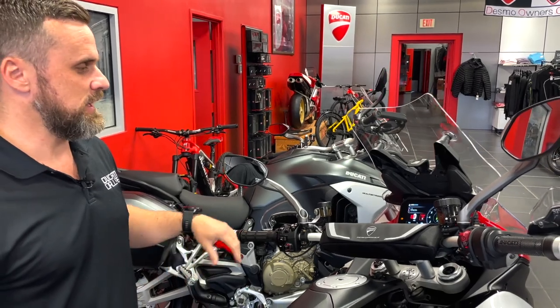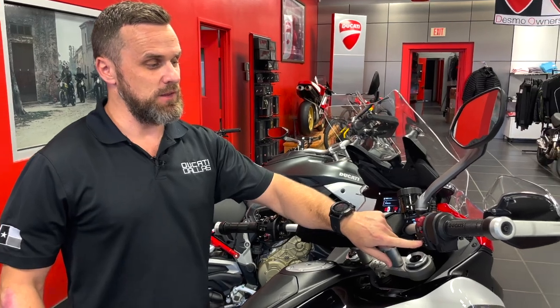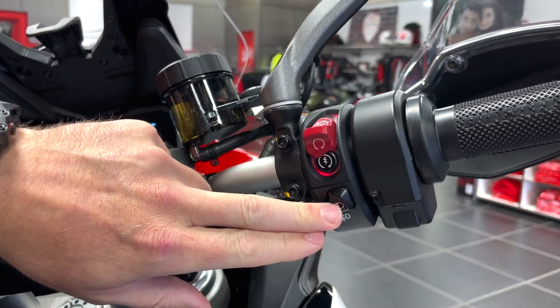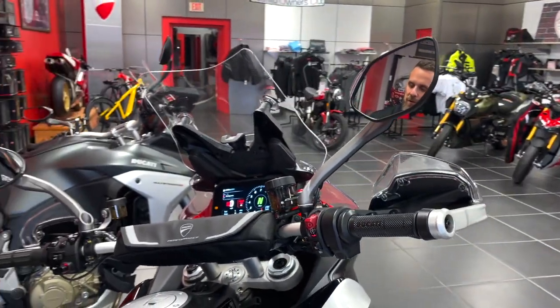We're going to talk about the accessories in a bit, but your daytime running light button is right here underneath the ignition button. This is also going to be the button you hold down for your auxiliary lights, which I'm about to show you in a second.